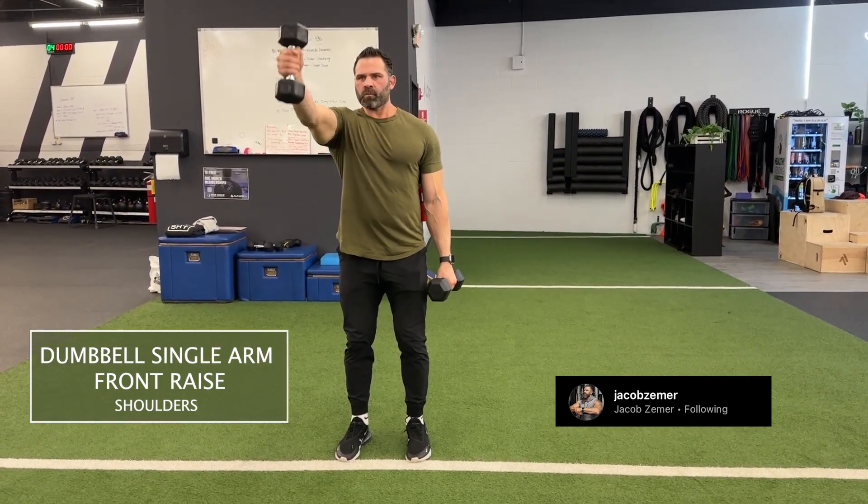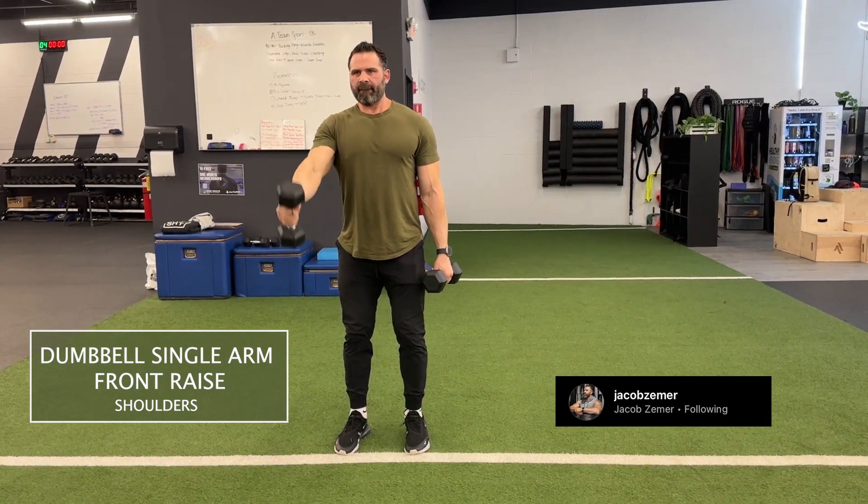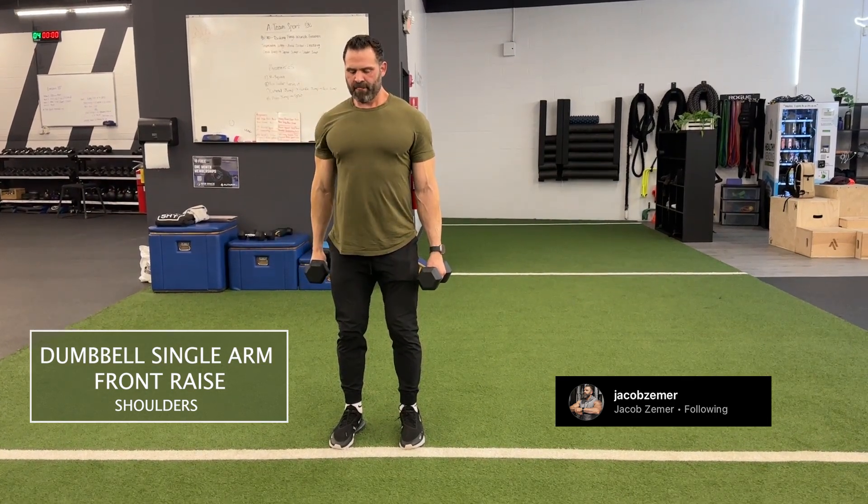The end position, again, should be your hand, your elbow, and your shoulder all in line with each other when doing dumbbell front raises.